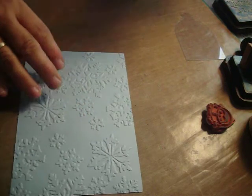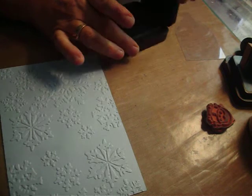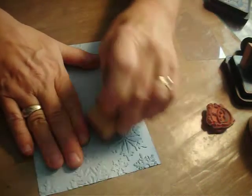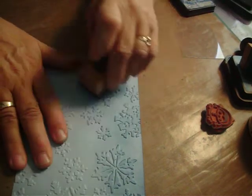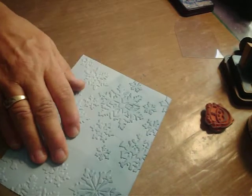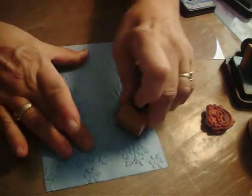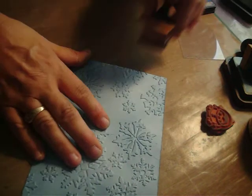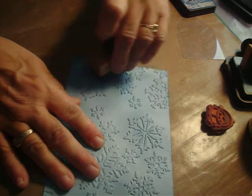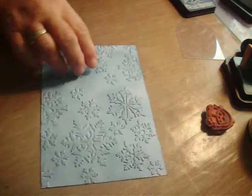Now we're going to come over to our background area and start with the faded jeans ink, covering the entire area. You'll notice that we're creating dimension because the embossed snowflake part stands up — even though we get ink on the part that isn't standing up, the part that is gets darker plus the edges get darker. So you create dimension this way. This is still a rather flat card but you're creating depth with color.